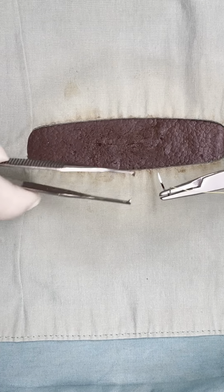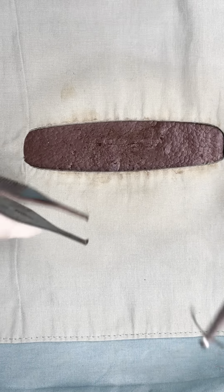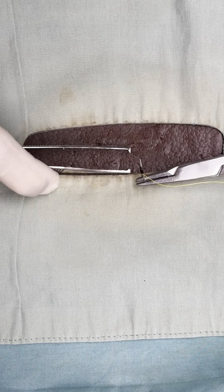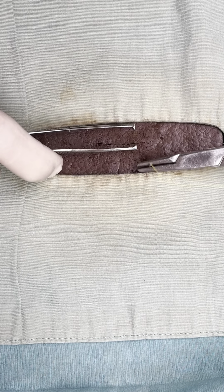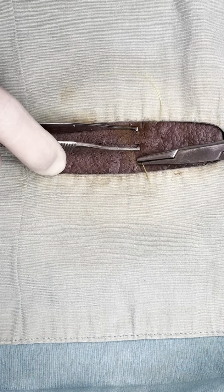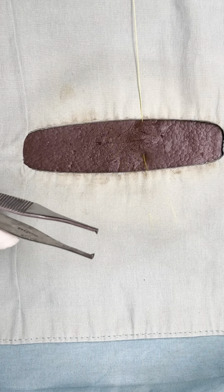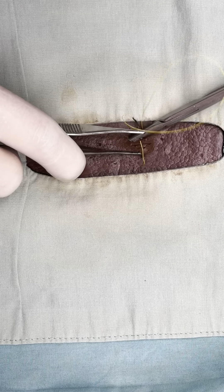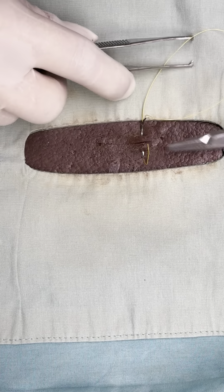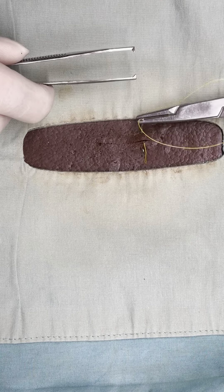Now we'll do the vertical mattress. We're going to start on the side farthest from us and take a little bit bigger bite than we normally would, then exit on the side closest to us. We'll pull and leave about two inches. Now we're going to redirect our needle to enter the side closest to us, directly over top of where we previously exited, and then exit on the side that we previously entered.